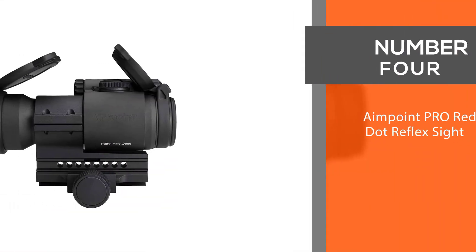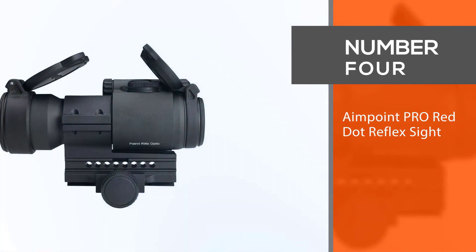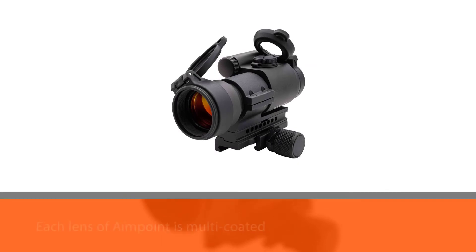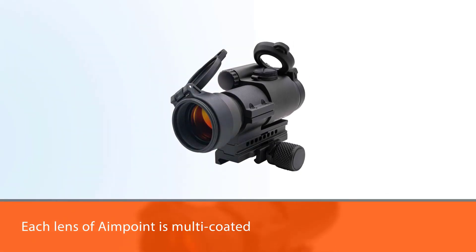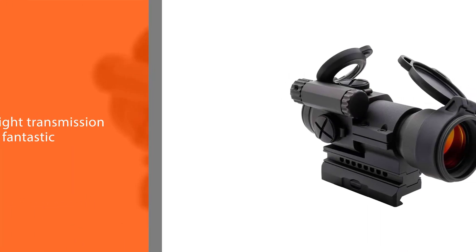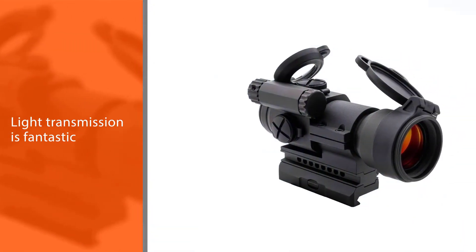Number four: the Aimpoint PRO Red Dot Reflex Sight. Each lens of the Aimpoint is multi-coated and the light transmission is fantastic. Battery life is 10,000 hours, and the reticle is a center dot that is 2 MOA wide.